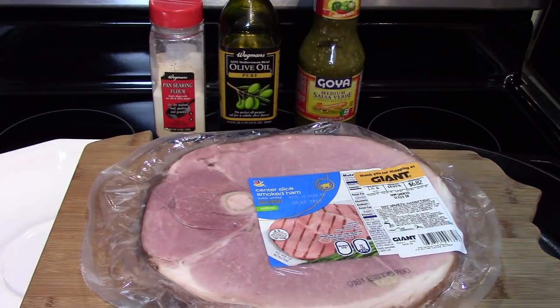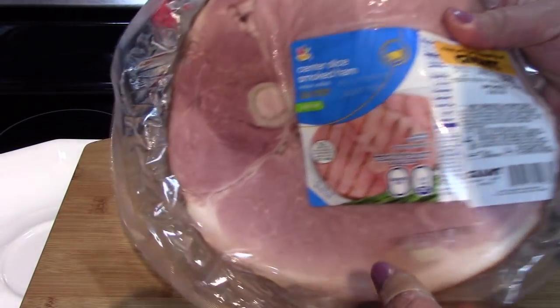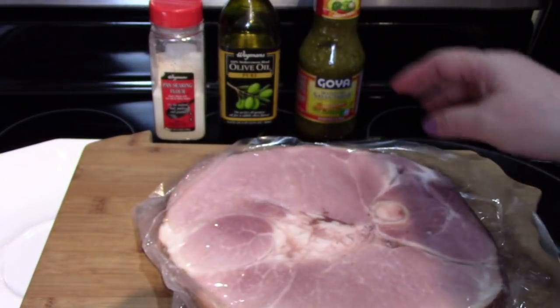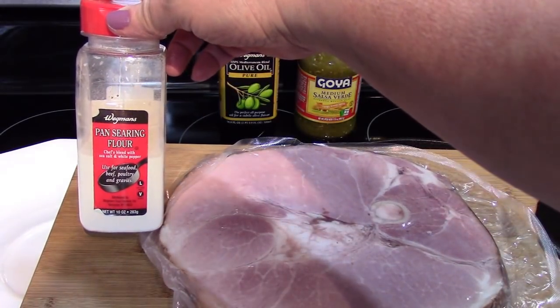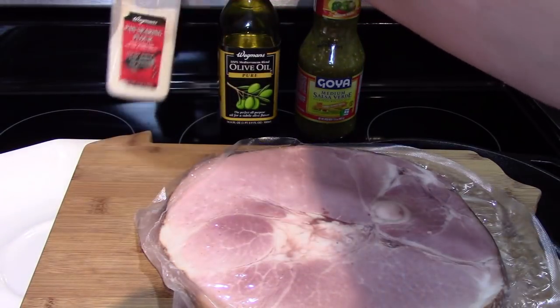I'm going to start with a ham steak that I got from Giant — this is one and three-quarter pounds, a nice steak. We're going to take that out and dust it with some pan searing flour, which is a very finely milled flour that is also seasoned with some white pepper and some salt.